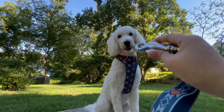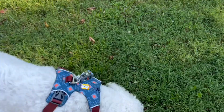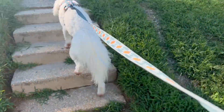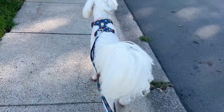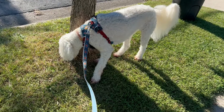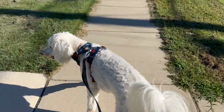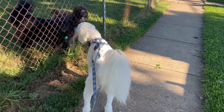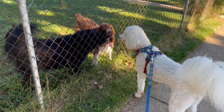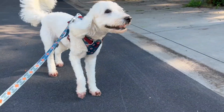Can we put the leash on? Are we going to go for a walk? Yeah! And there we go — all looking good, and we're going for the first round. Let's go!